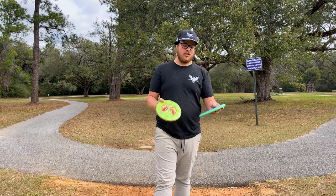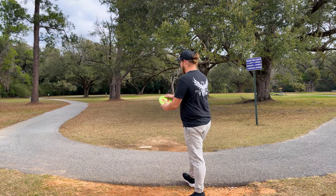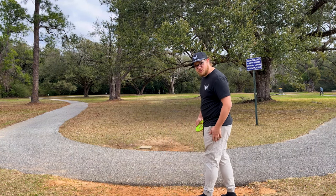I feel like this one's got a little bit more dome than the proton one. We're gonna play a whole round out here with just these two discs and see how we do. We'll go mostly with the Envy off the tee because I don't want to ruin this Pixel.